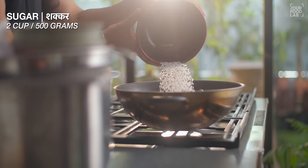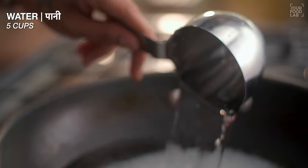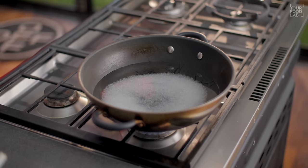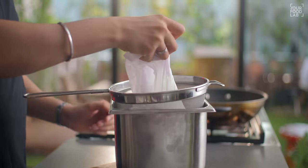Now let's prepare the cooking Chashni and learn how to shape the Roshagulla. In a large pot, take 2 cups of sugar — about 500 grams — and 5 cups of water. Bring this to a rolling boil. While the Chashni is coming to a boil, we will shape the Roshagulla.